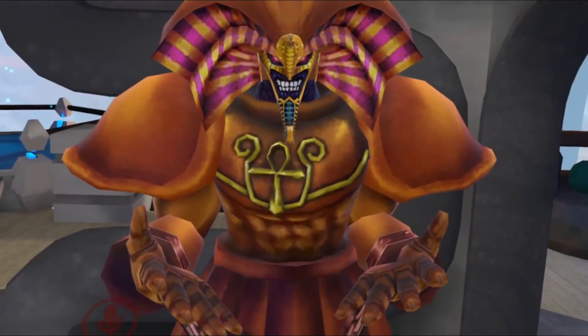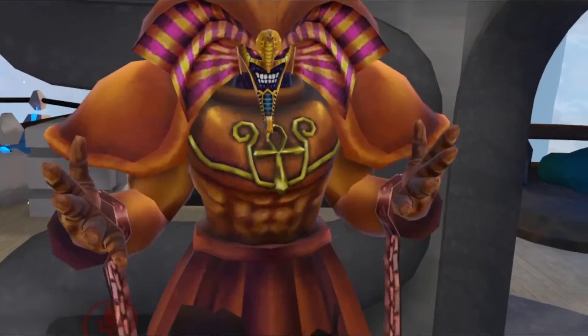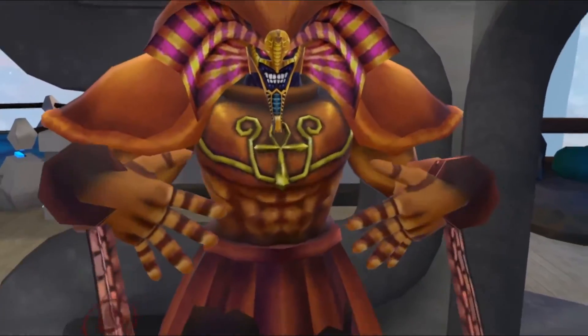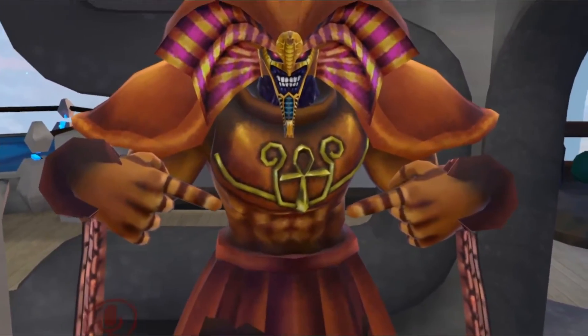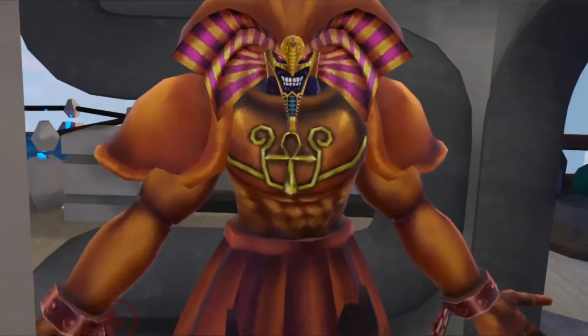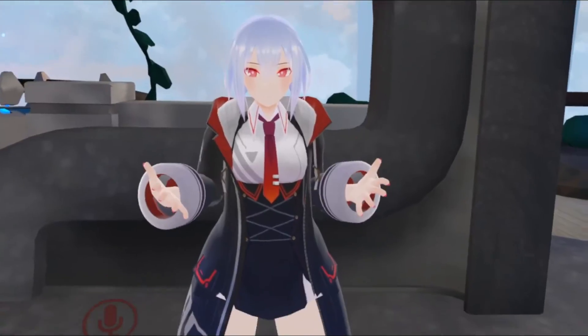Why was it this hard? Why did I have to jump through all kinds of stupid hoops just to get my Oculus Rift working? It doesn't make any sense. My chest is freaking pissed — look at it, it's going crazy. I don't know whose fault this is. Is it Oculus? Is it Mark Zuckerberg? Is it Windows 10 in general? I don't know. Why was it this hard? Fix it!